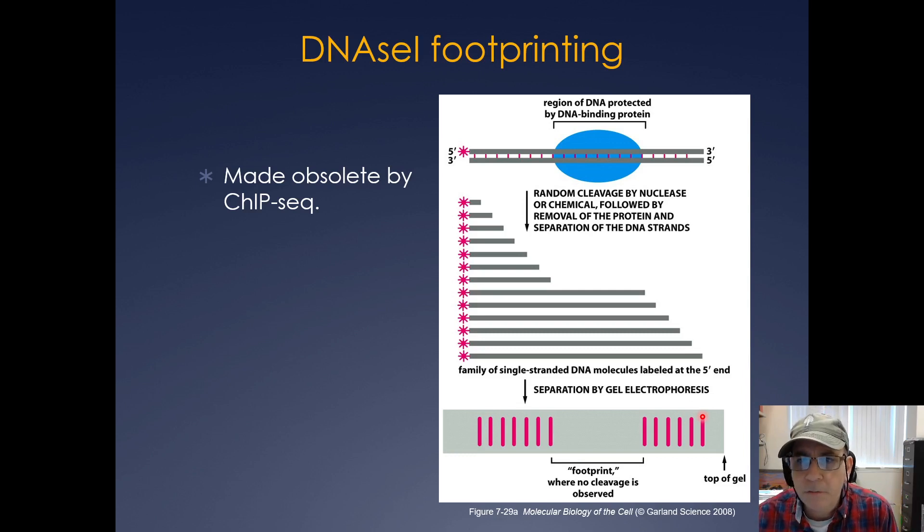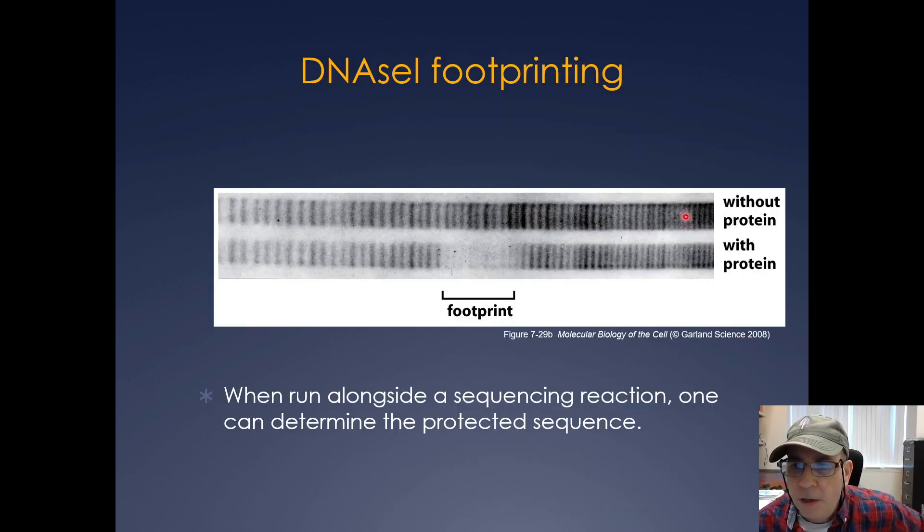Another technique is DNase-1 footprinting. You radiolabel a piece of DNA, mix in your DNA binding protein or transcription factor, then add DNase, which randomly cleaves DNA — but where the protein is bound is protected. You separate the fragments by gel electrophoresis, and the footprint where there's no cleavage is where the transcription factor is bound. Here's an example: no protein versus where you have your footprint. If you run it alongside a sequencing reaction, you can identify exactly where it's binding.